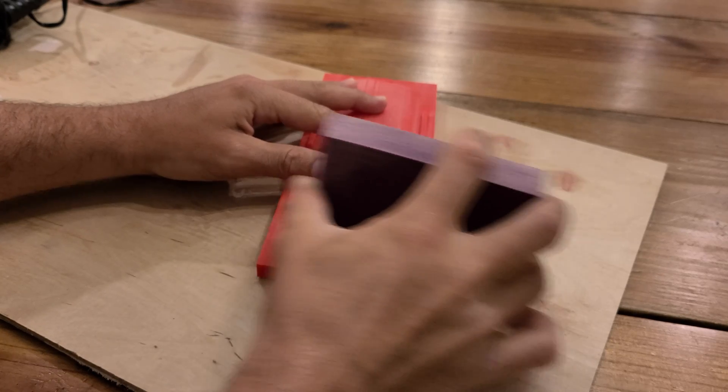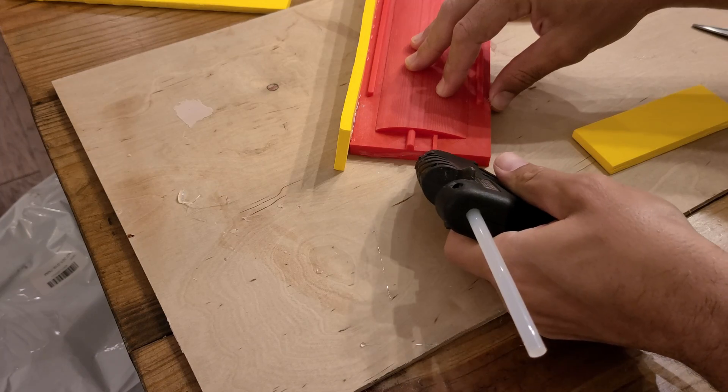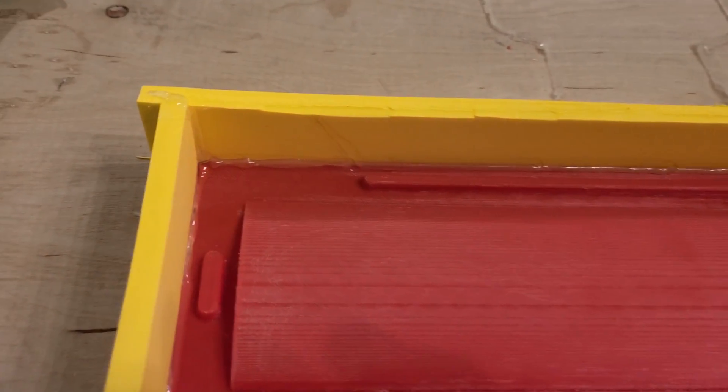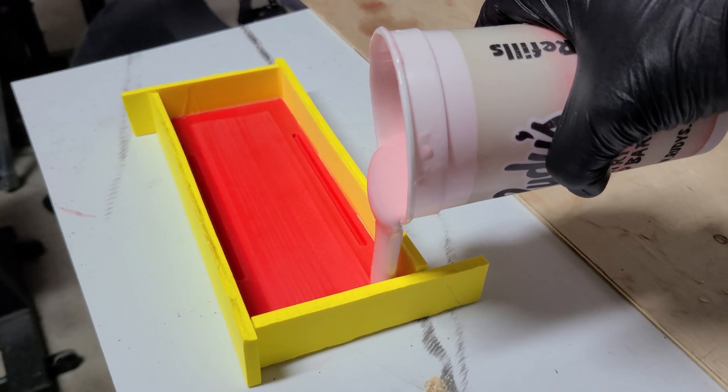Once happy with the design of each mold half, print them and then sand them to get rid of every bit of layer line — this is very important to do up front. The mold rubber is going to pick up every tiny detail, so sanding now means you won't have to sand the parts produced from these molds, saving a ton of time. Then I cut strips of foam or flat material and hot glue it all the way around to create the mold box, following every crease and corner with hot glue for a good seal. Then we go through the mixing, degassing, and pouring process all over again.